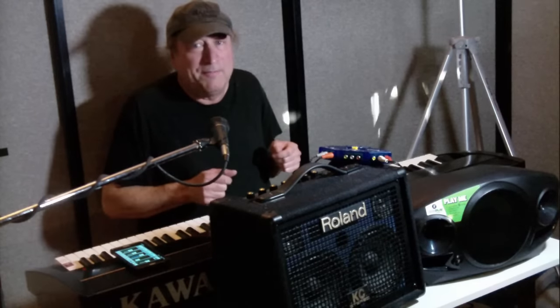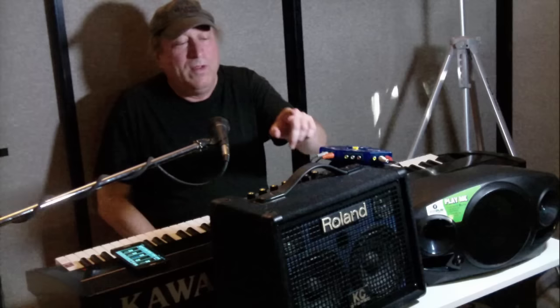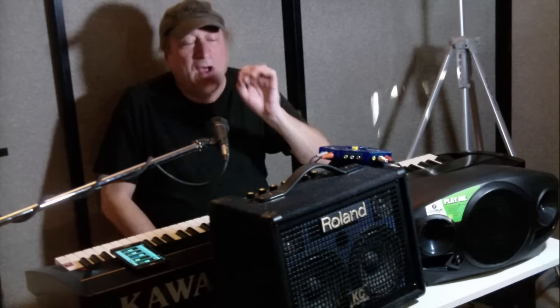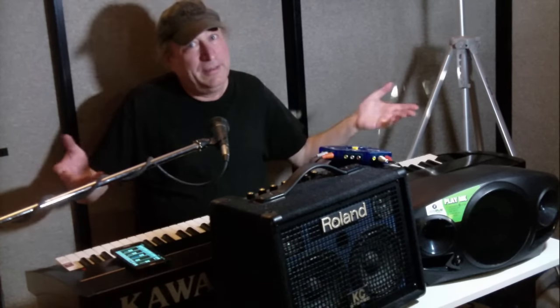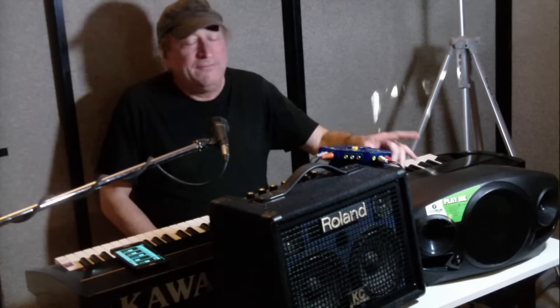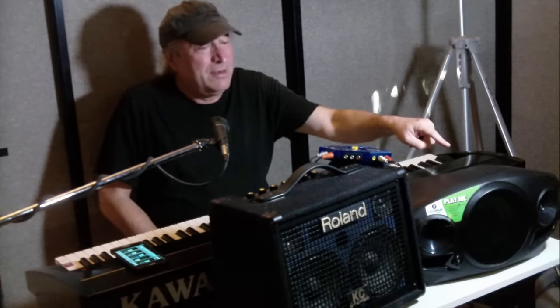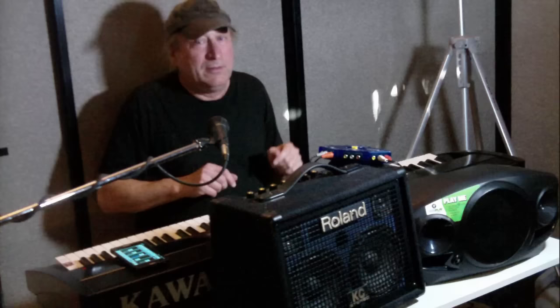Both are Class D amplifiers. With Class D, the more voltage and amperage you supply, the louder it gets. Plugged into the AC outlet, the Roland gives you 30 watts and the Mackie supposedly 150 watts with 300 peak — a bit exaggerated, but still. Again, it boils down to speaker efficiency, and the efficiency is greater in the Roland, so they'll sound pretty similar. At full volume, the Mackie might be slightly louder.